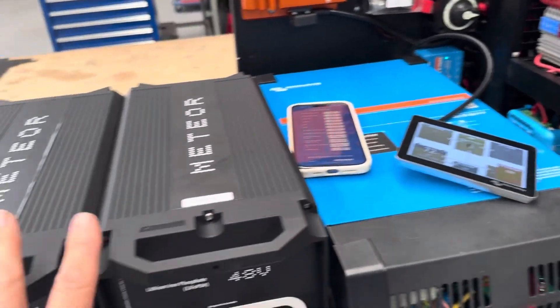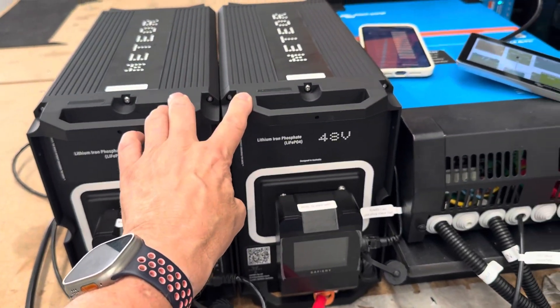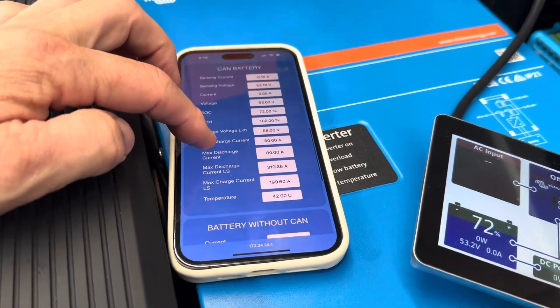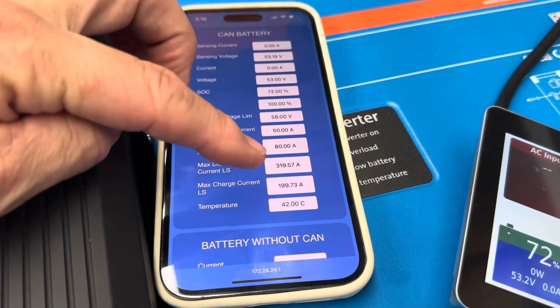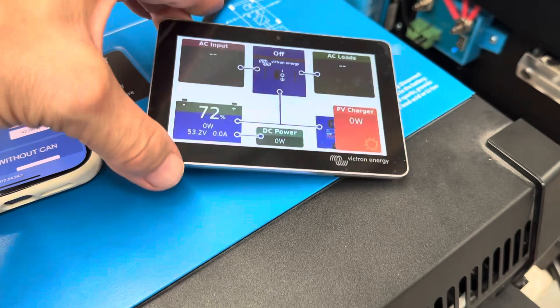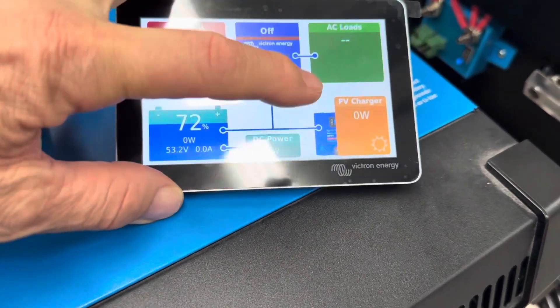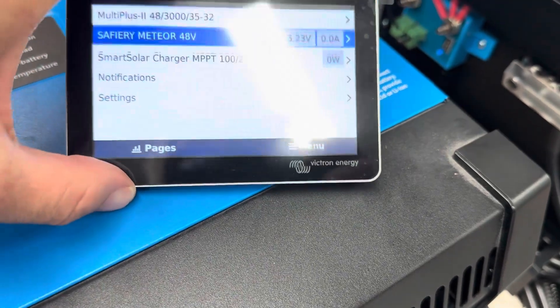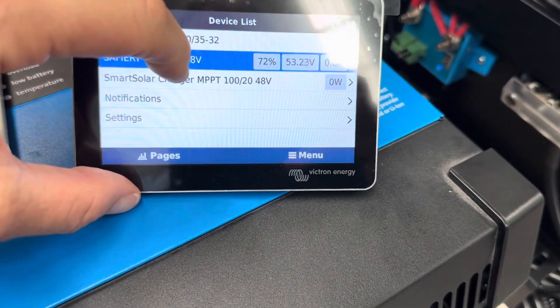What I'm going to show you is we've got the two Meteor batteries plugged in here. With the smartphone app that we've got, we can see the CAN battery on here. State of charge is 72% on here, and here's the Victron screen — also 72%.